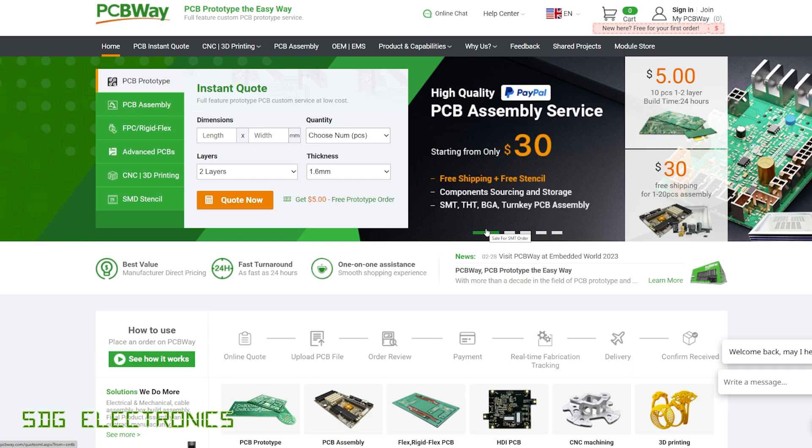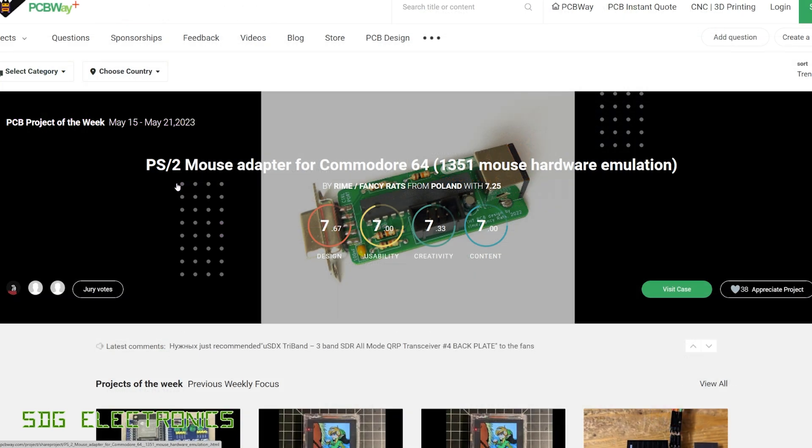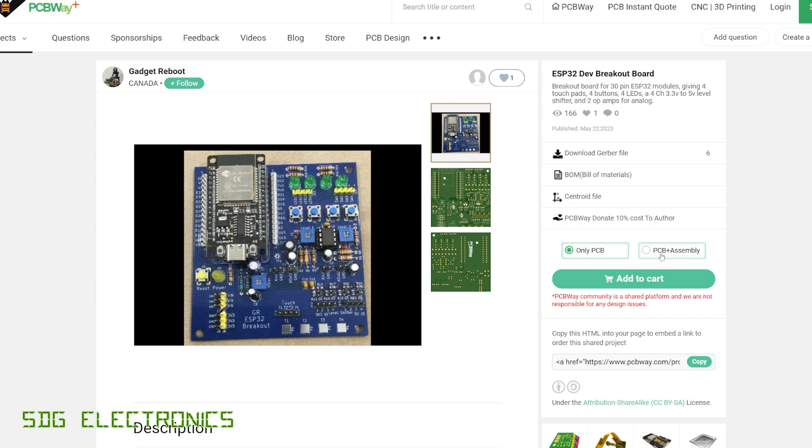A quick mention about our sponsor for this video, PCBWay, who without being a sponsor for this channel, we wouldn't be able to do these kinds of videos. PCBWay offer a wide range of services from PCB manufacturing, and they've also got some offers going on at the moment for PCB assembly service which starts at only $30. They also do CNC machining and 3D printing so that you can get your maker projects made in a very professional manner. They have a project section of the website where you can upload your project, others can browse and order PCB or PCB plus assembly, and you as the creator get commission for each project shared. Don't forget to visit PCBWay if you're thinking about getting some parts made.